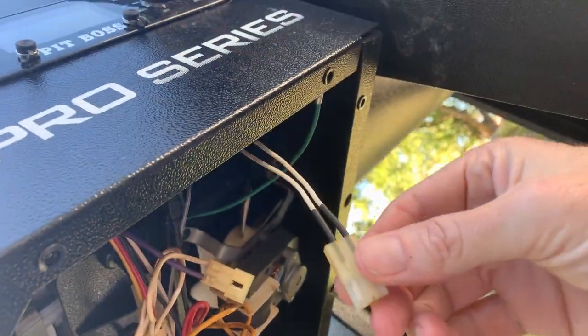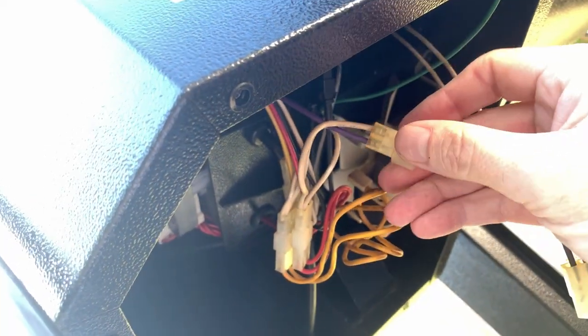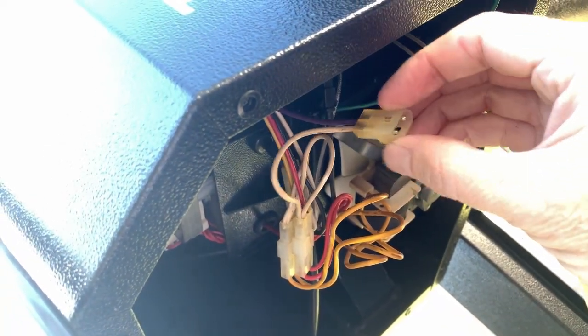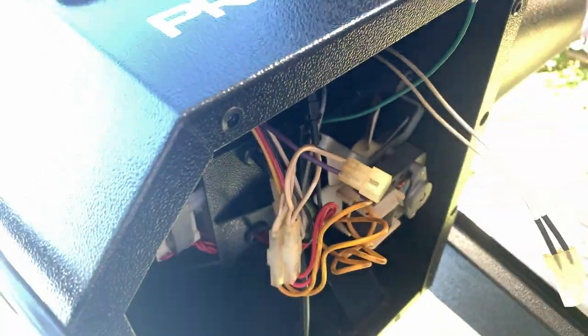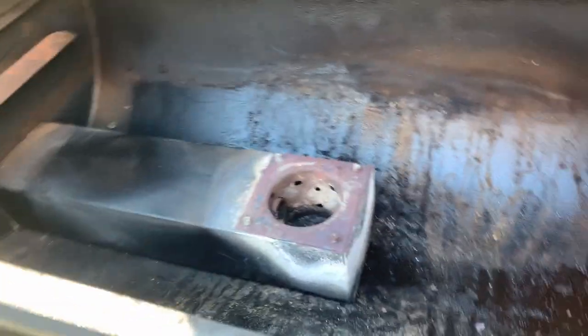What you need to do is get this unplugged. Let me see what else we got to do. All right, that wasn't too bad. There's the igniter wire, there's the purple and white wire it plugs into. Let's go up and get the pot done real quick.